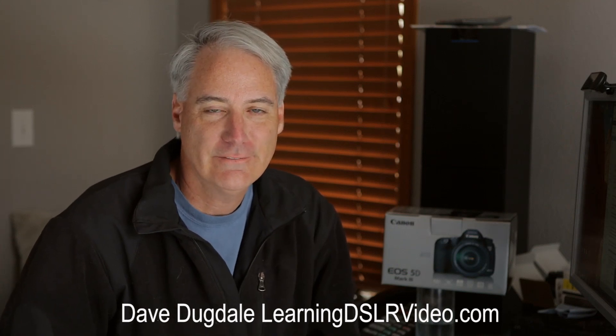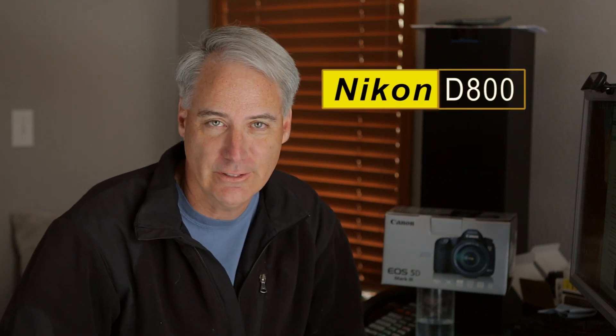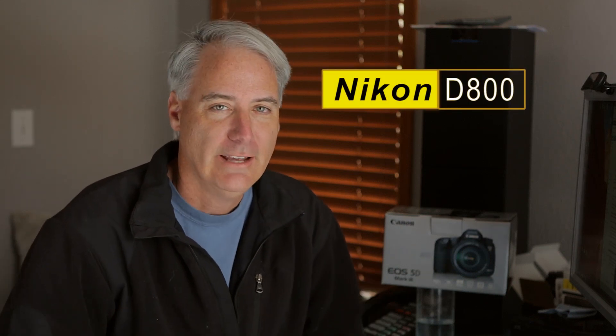Hey everybody, this is David Dugdale, LearningDSLRVideo.com. I got the Canon 5D Mark III and the Nikon D800 in for review to compare against each other. And one of the first tests I wanted to do was a fun low light test.